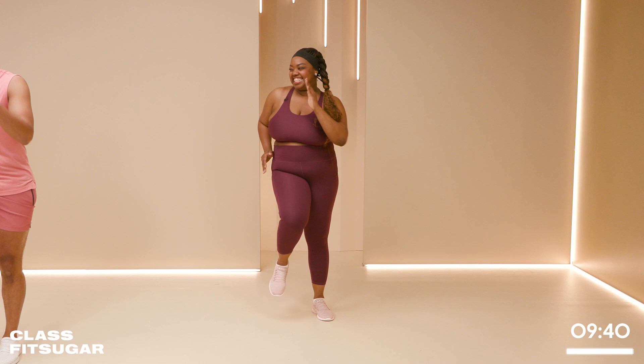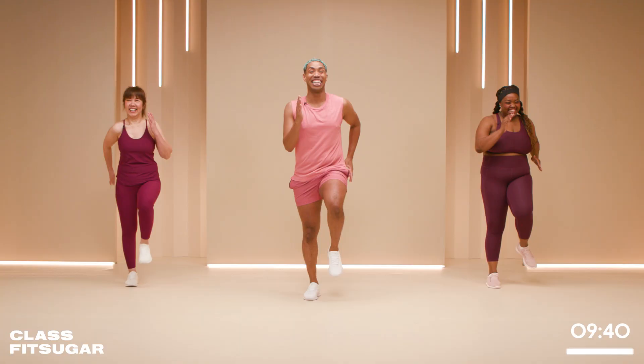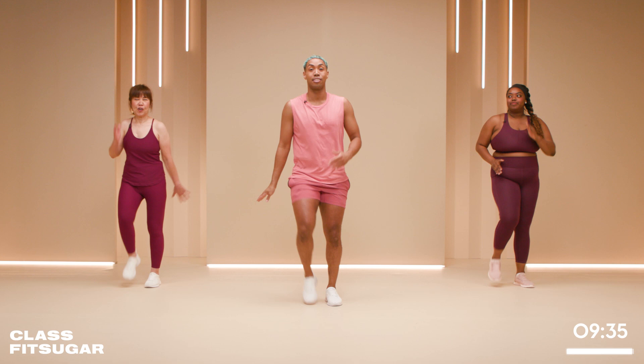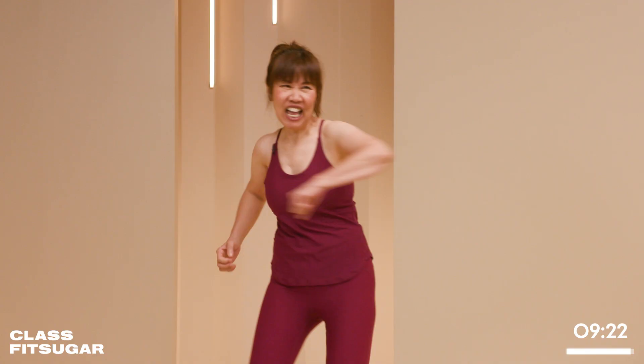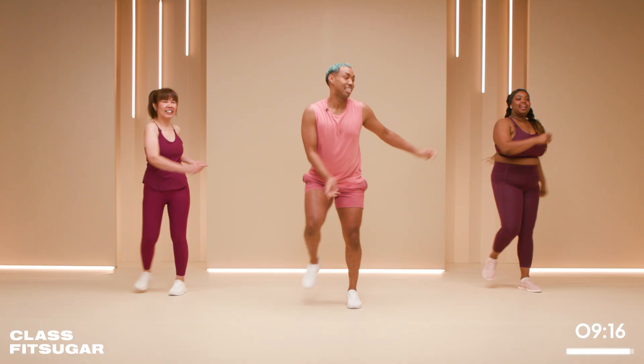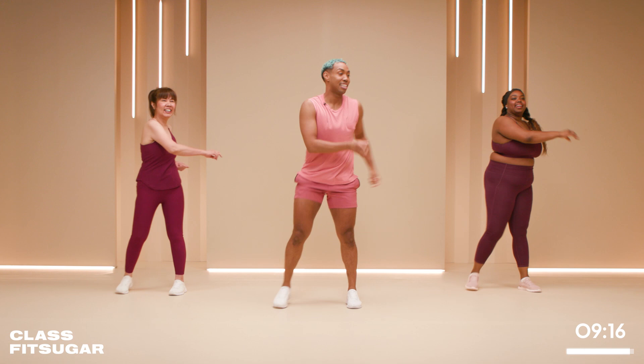We're going to take it to our right, reaching across in three, two, one. Here we go! It's like a little dance move. Right, left — good. Squeeze it a little bit, chest up high. I feel like we have the Temptations going on with something like this.